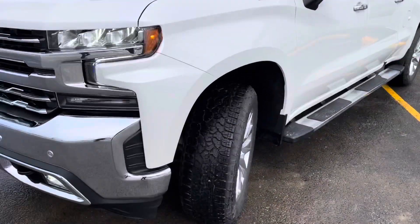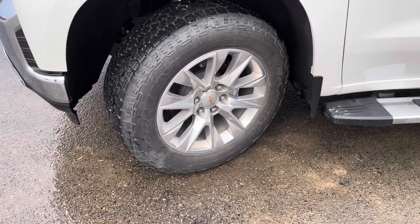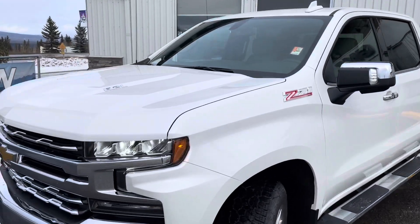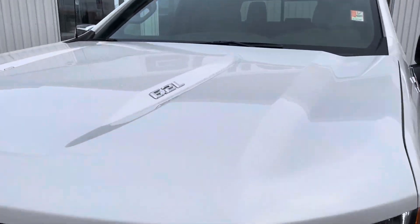Starting on the front driver's side tire and rim setup — those beautiful 20s on Goodyears. Z71 badging, and 6.2 liter badging up on the hood for the engine.